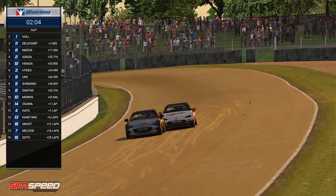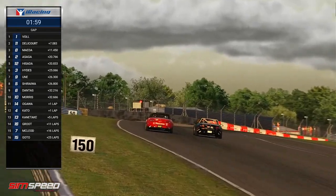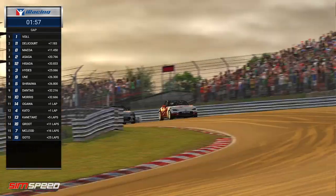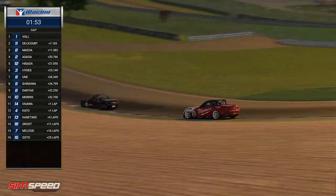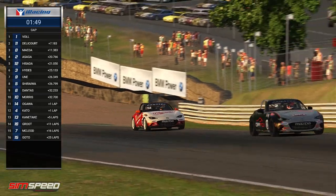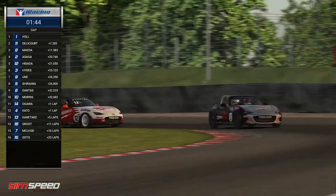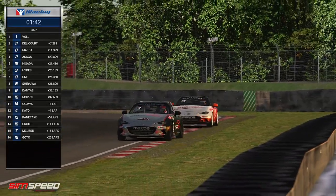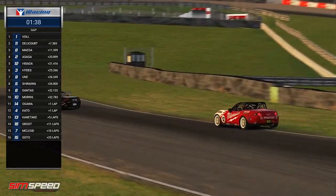Asaga and Hisada are still going at it for fourth and fifth. This is the first real look we've seen at turn one that Hisada's had. He's going to stay wide and try to cross back — not able to do it. I think he's sussing out what he can do on the next lap, because it pretty much comes down to that and the one after. Well, of course it comes down to those two, because that's all that's left — that's how counting works.